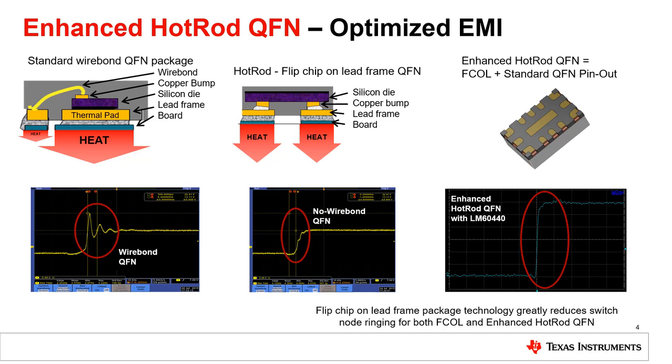For this reason, we've introduced our Enhanced QFN package, which has all the benefits of Hot Rod but with the addition of a thermal pad. This gives us the best of both worlds. Not only are the bond wires removed and the pins provide heat flow from the die to the board, we're also able to make available a thermal pad for even better thermal performance. This keeps the solution small, which helps you achieve best-in-class EMI performance.